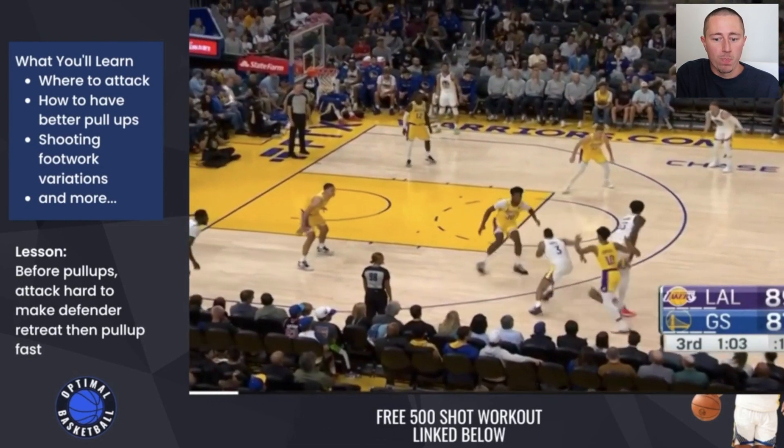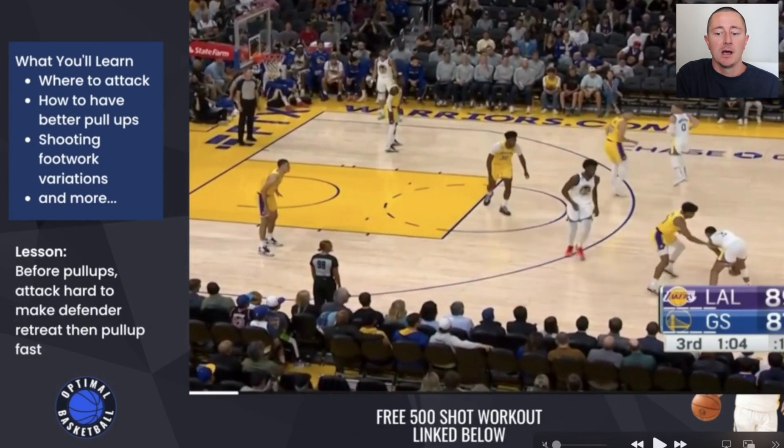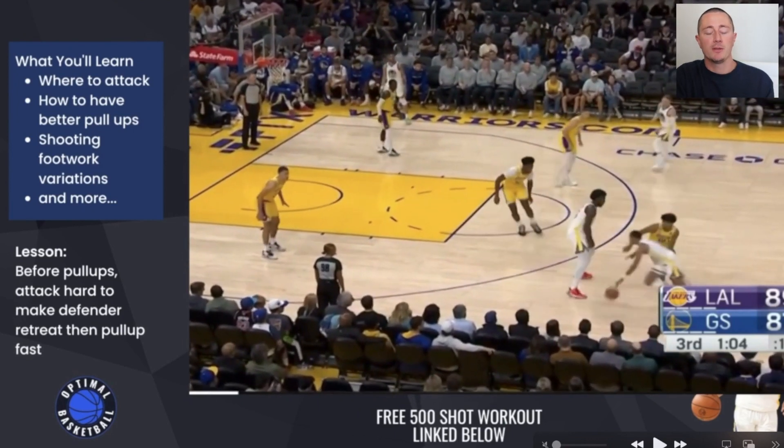Now this next clip is a simple pull-up, but I want to make a point. A lot of players, when they're working on their pull-ups, will just take one dribble, one long step, eyes at the rim the whole time, step in and shoot it. They don't sell the drive at all.